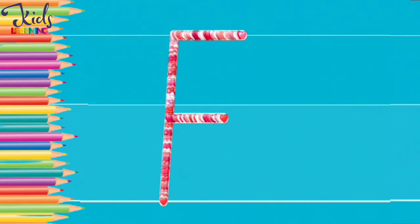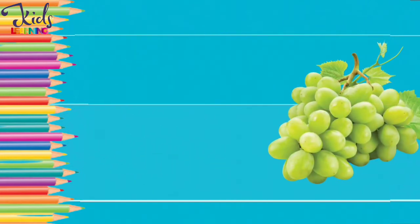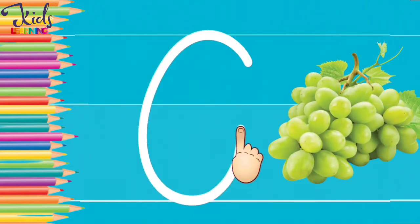G. G for grapes. Now make a G with your finger.